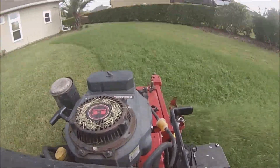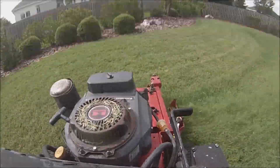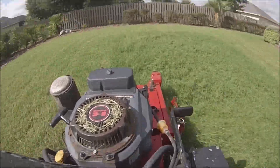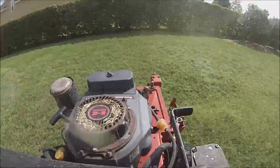You can see I'm discharging it all into the center to keep it all contained so that I can just go back over it and mulch it up.